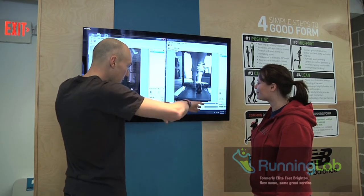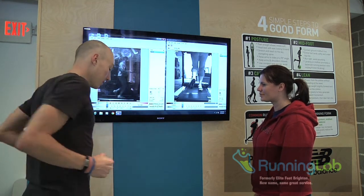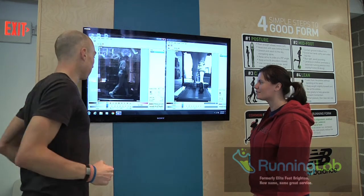Our free fit process, which takes less than 30 minutes, has proven to lead to a more enjoyable running and walking experience, faster run times, and a better understanding of your body while running and walking.